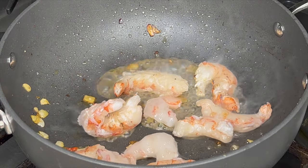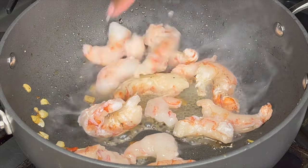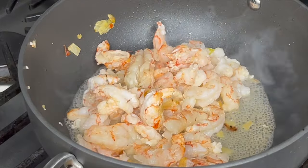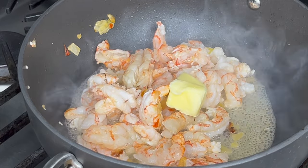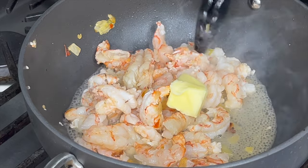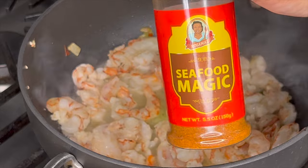Now I'm gonna start frying up some shrimp. I'm using red Argentinian shrimp — it is a large shrimp. If you have a smaller shrimp you want to use, you can do so. We added in some salted butter.